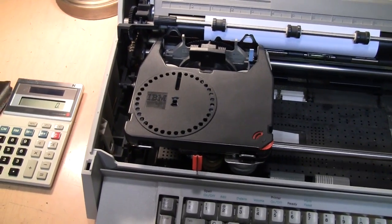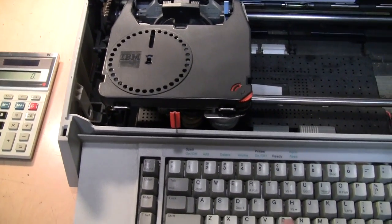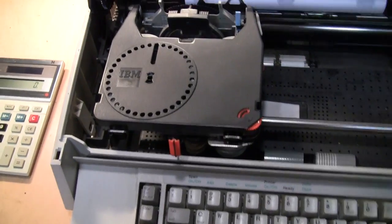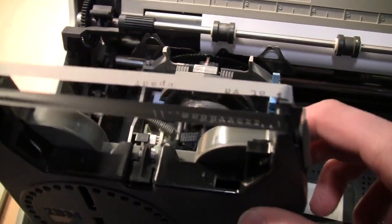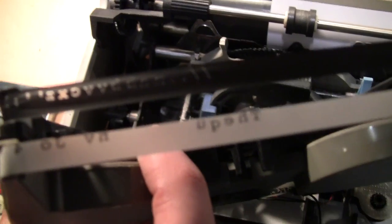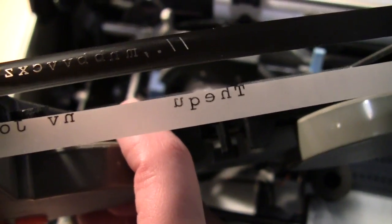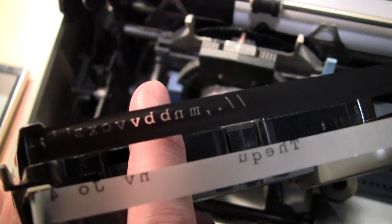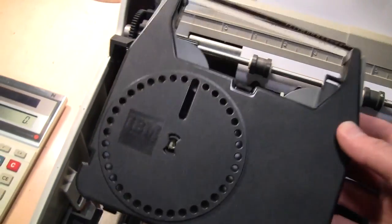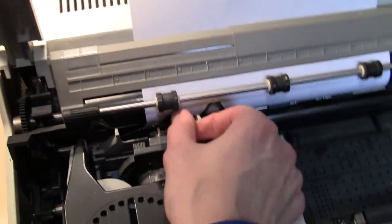IBM did sell a version of this that was just a printer without the keyboard. You can see the ribbon cartridge here and the correction ribbon. You can actually see what somebody had typed — it looks like they erased T-H-E-P-U, and then it looks like somebody was just testing it to make sure it worked. Those last few characters on the ribbon were probably me testing it before I took it home. You can also take out the type wheel.